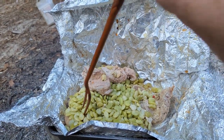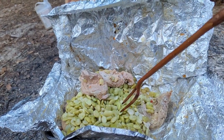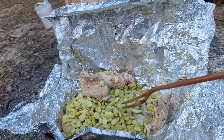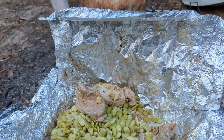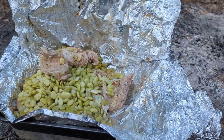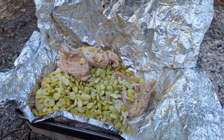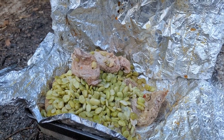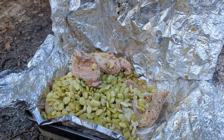Those pork chops are perfectly done and those beans are looking pretty good. Maybe I can stab one of them — there you go. That is good stuff guys! I hope you've liked this video. Click like and subscribe if you haven't already, and I will be back with more great content like this. See ya, bye!